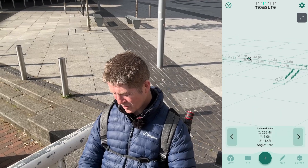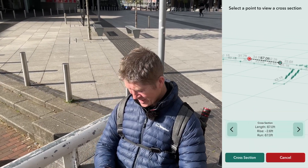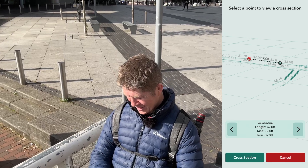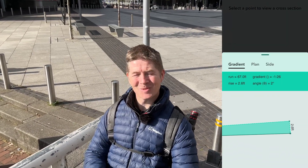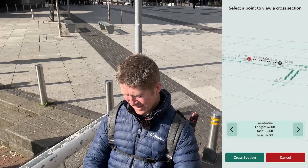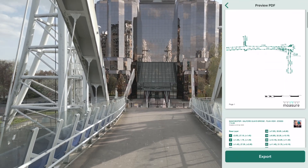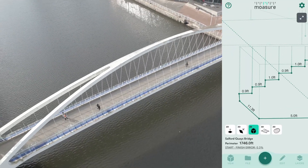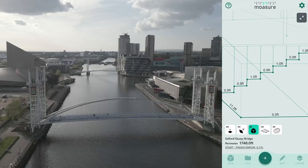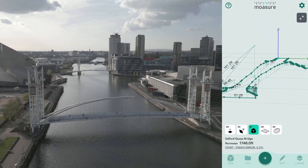If I press one point and go into cross section, then click another point I can get the rise and fall. I can press gradient and get my gradient and angle as well. And when I'm finished, I can tap export and send this drawing with all this data in PDF, PNG, JPEG, CSV, or DXF for 3D applications such as AutoCAD, SketchUp Pro, Vectorworks, Dynascape, ArcSight, etc.